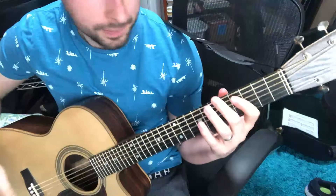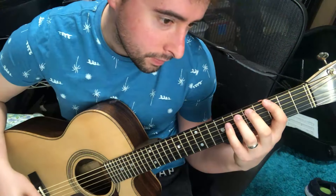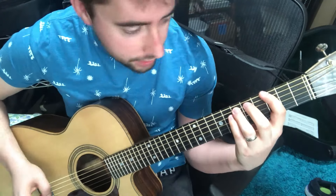Hey everyone! I just wanted to, after the show, for the nerds, go over how we turned Godzilla from being just kind of an F-sharp Dorian to F-sharp Godzilla. It's kind of a minor mode of Godzilla that you can have.